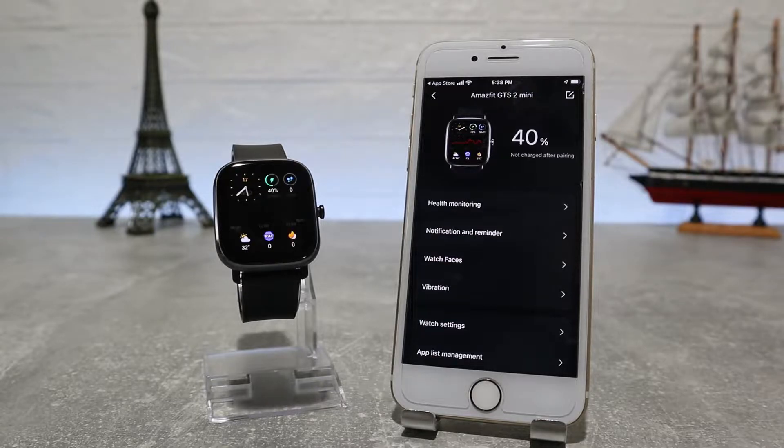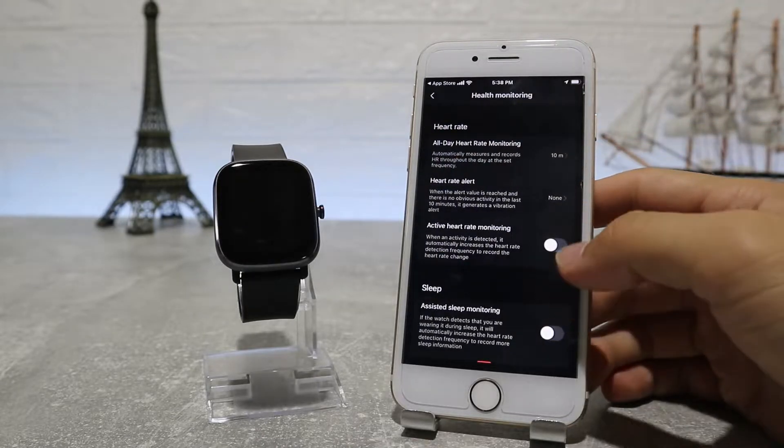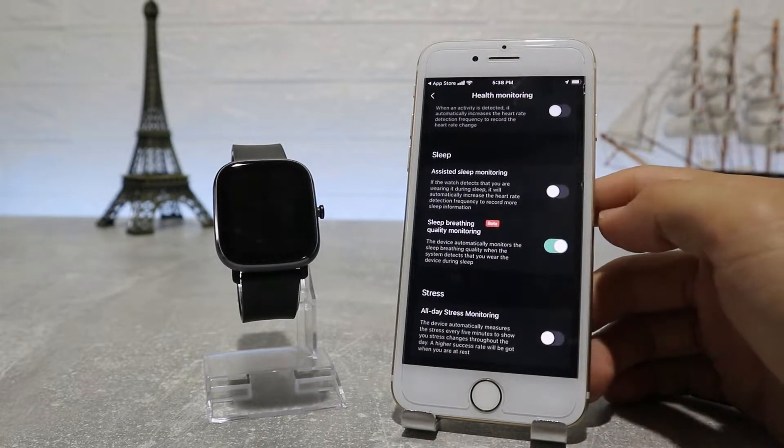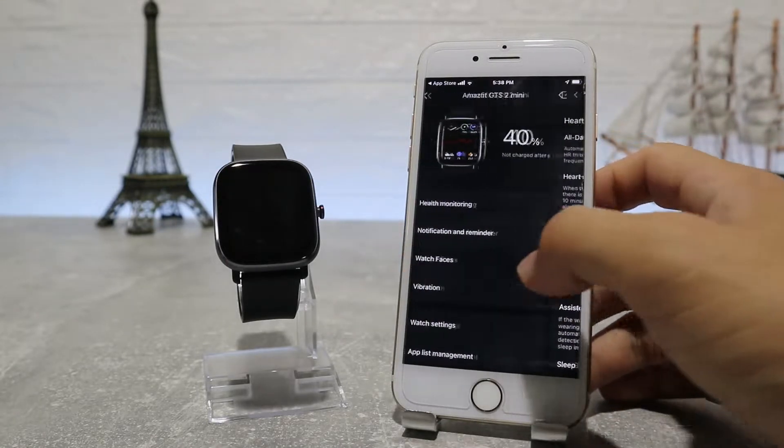At the top we have the battery percentage, and underneath that is the first option — Health Monitoring — where we can find auto heart rate monitor, active heart rate monitoring, sleep, stress, and blood oxygen. On this page we can turn them on and off.